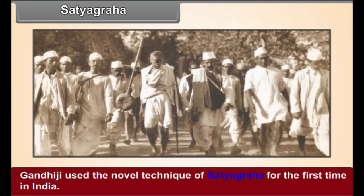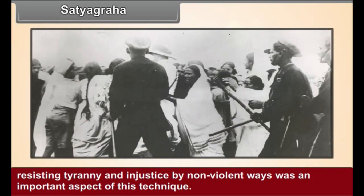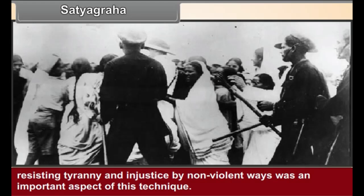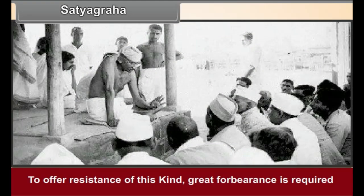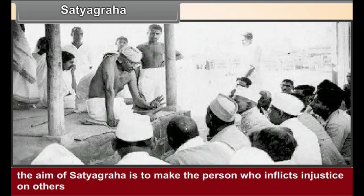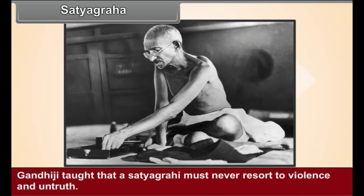Satyagraha. Gandhiji used the novel technique of Satyagraha for the first time in India. Resisting tyranny and injustice by non-violent ways was an important aspect of this technique. To offer resistance of this kind, great forbearance is required. The aim of Satyagraha is to make the person who inflicts injustice aware of the truth and justice of the matter and thus to bring about a transformation in their opinion. Gandhiji taught that a Satyagrahi must never resort to violence and untruth.